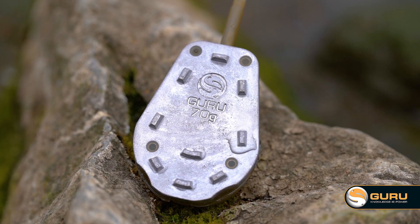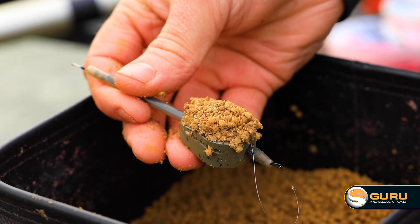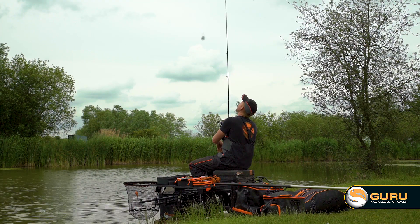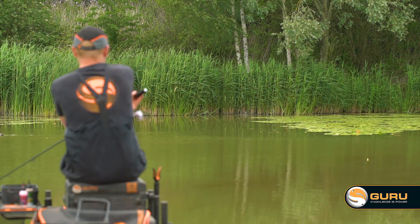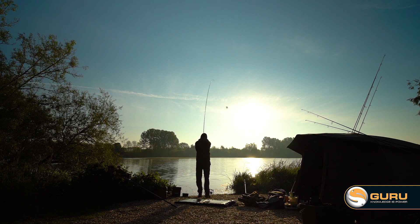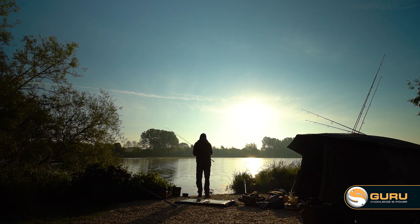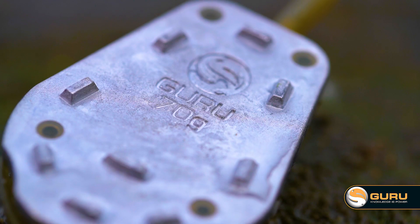One of the first desires the team had when we got together to build the multi maggot feeders was that it was a weight-forward design. Like the method and hybrid feeder, these needed to cast super straight and very accurately for tucking into little holes against features on far banks, and also if anglers wanted to, we wanted them to be able to cast a very long way.